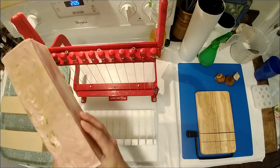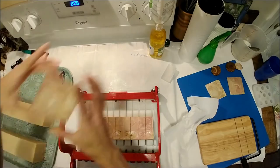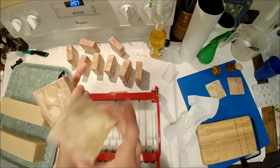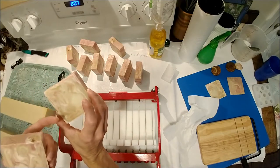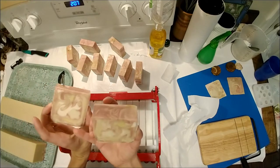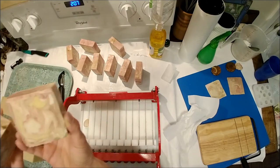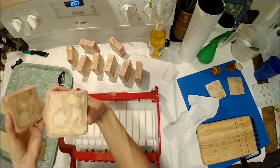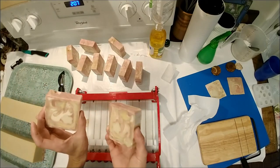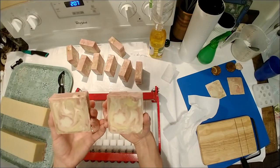We have some really fun swirls in there, and that yellow will discolor quite a bit. You can see on this one that was exposed just a little bit to the air, so that will darken up. The colors will change, we've got some fun swirls, and the flowers should stand out more once we see more of the colors — really nice, delicate swirls in there. I'm sorry about the lighting — we've got a storm coming through and it's super dark outside. But I'm really happy how those turned out, they smell really good, and we'll go ahead, trim them up, stamp them, and then come back when it's time for a final look.